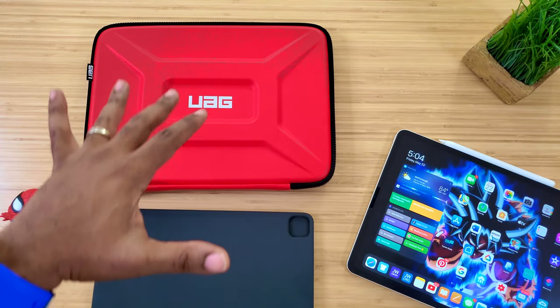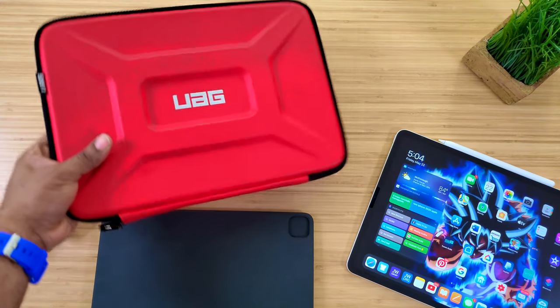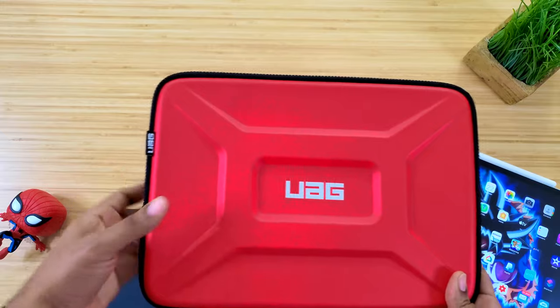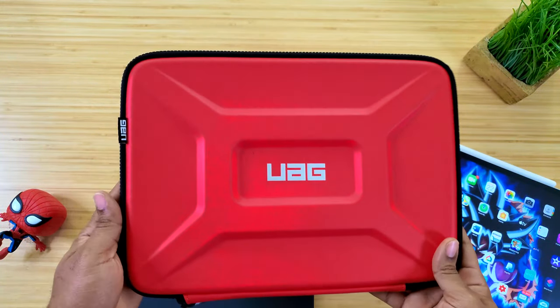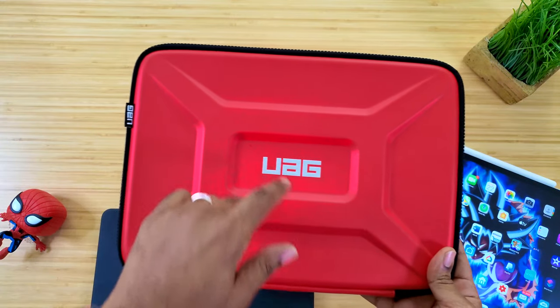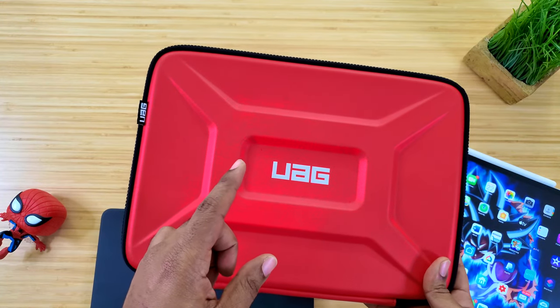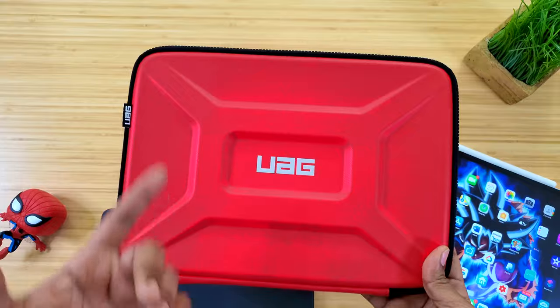What's going on guys? Average Tech Guy here today. We are back with more tech, more reviews, and this time, you know I'm always on the lookout for a great device for the iPad, something that's nice and protective, and I think I found one. This is the protective sleeve from UAG, specifically made for laptops, but I think I found a new use for it with my iPad. So let's check it out.